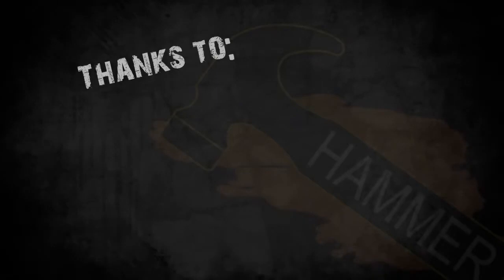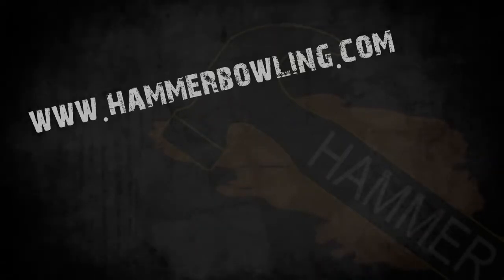Remember to check out Hammer on Facebook, Twitter, and our website at hammerbowling.com.